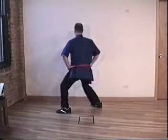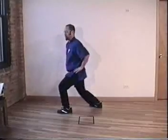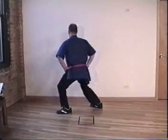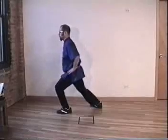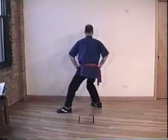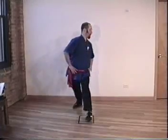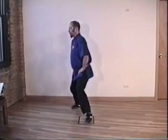Inhale, exhale. Turn here, not here. Inhale, exhale. Don't come up. Many beginners are going to be rising up on the back leg — on the back leg, you sink. Inhale, exhale. Still on the exhale. Inhale, exhale, change door.